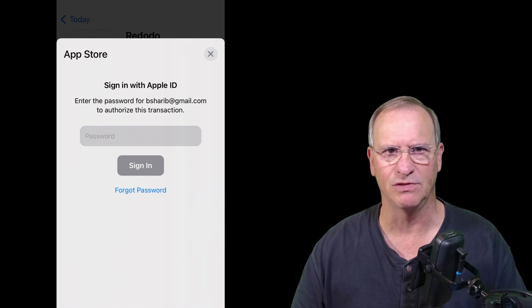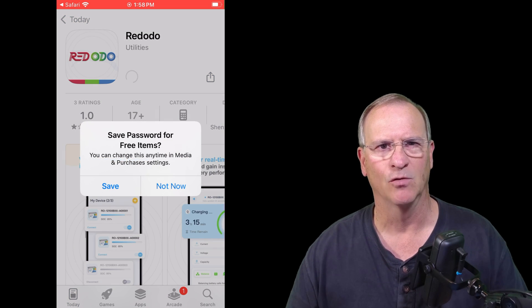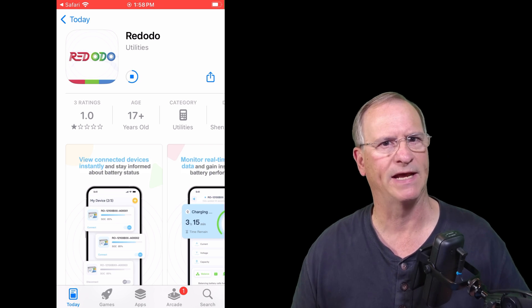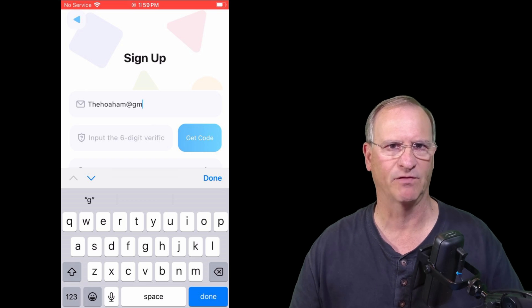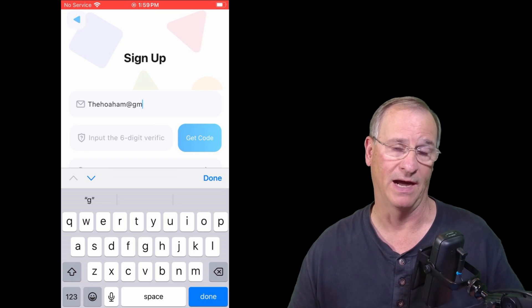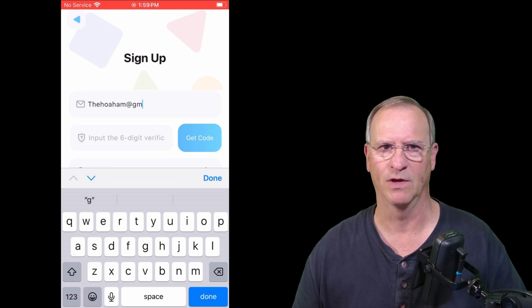Once you download the app, you're going to have to go through an installation process. That installation process will unfortunately take you to the need to create an account. I wish Redodio would not have done that — I really don't like when apps like this force me to create an account to access this information. Nonetheless, I wanted access to all the details, so I created an account so I can log in and see what's going on with my battery.